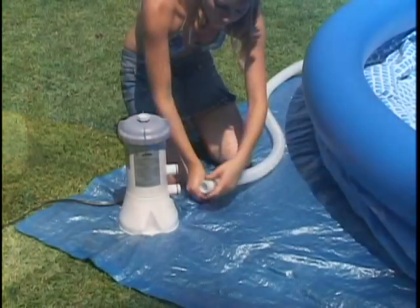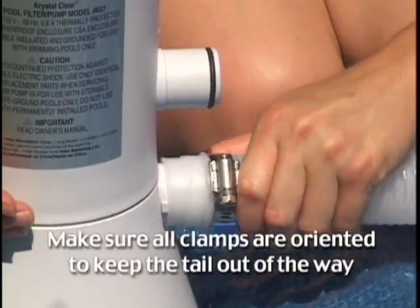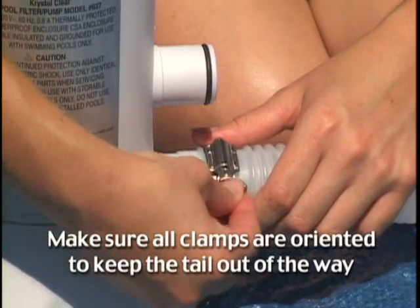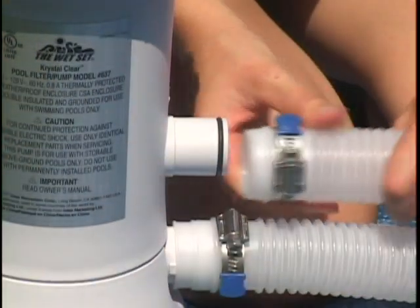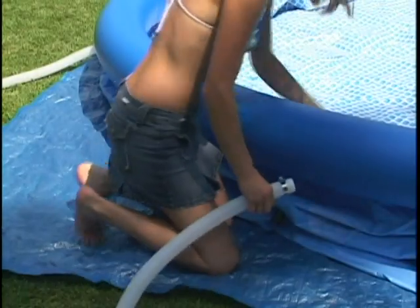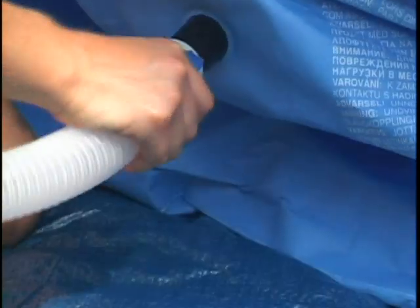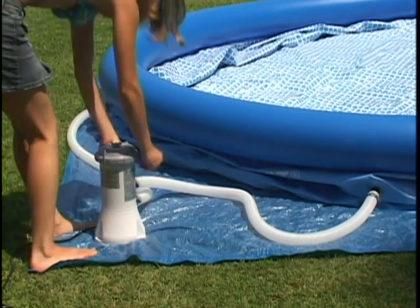Outside the pool, attach a filter pump hose to the upper black connector and the bottom pump connector. Use the hose clamps provided and position them directly over the black O-rings on the pump connectors. Now attach the second hose to the lower pool connector and the upper pump connector. Use a coin to make sure all hose clamps are tightly secured.